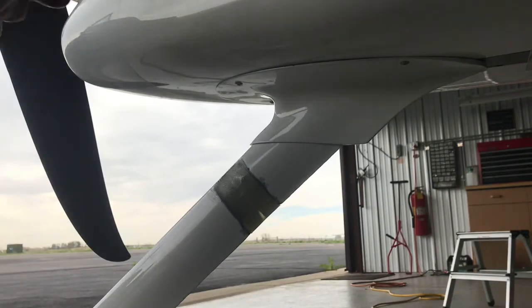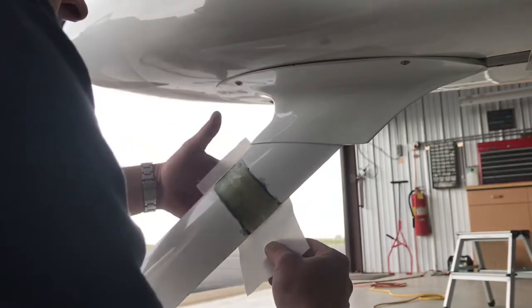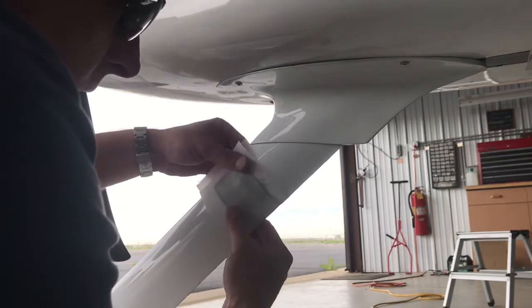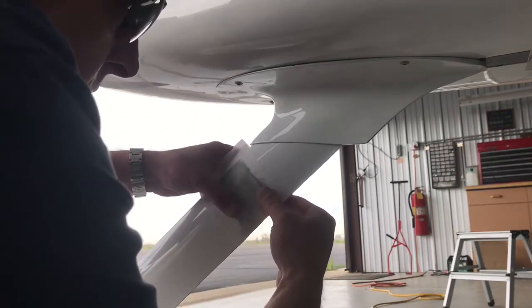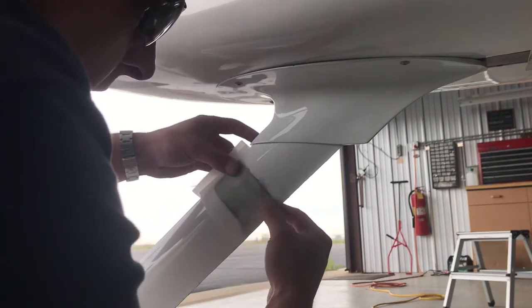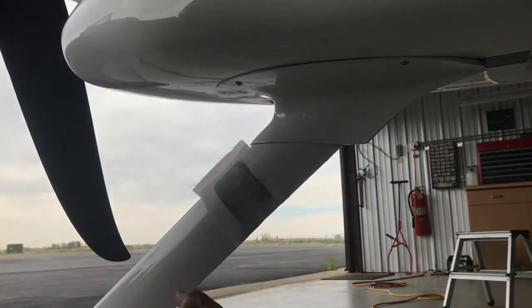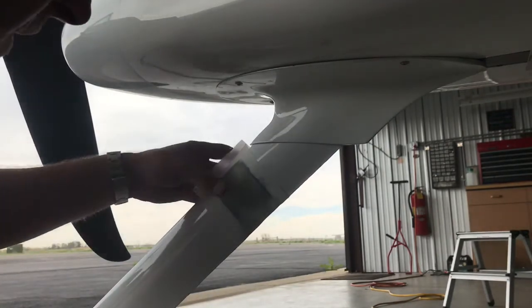The peel ply. What you want to do with peel ply is go ahead and lay it on here like so. What that's going to do is make it really easy to work this out — when I say 'work it out,' I mean as this fiberglass cures, we want it to be as flat as possible.